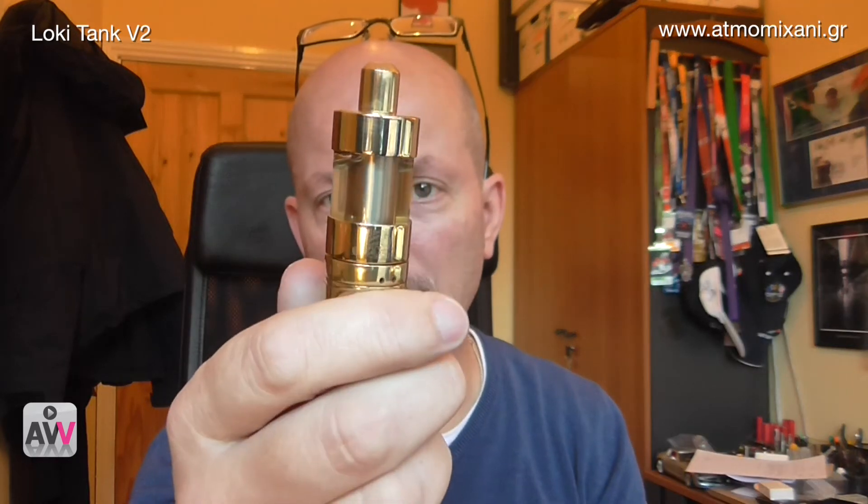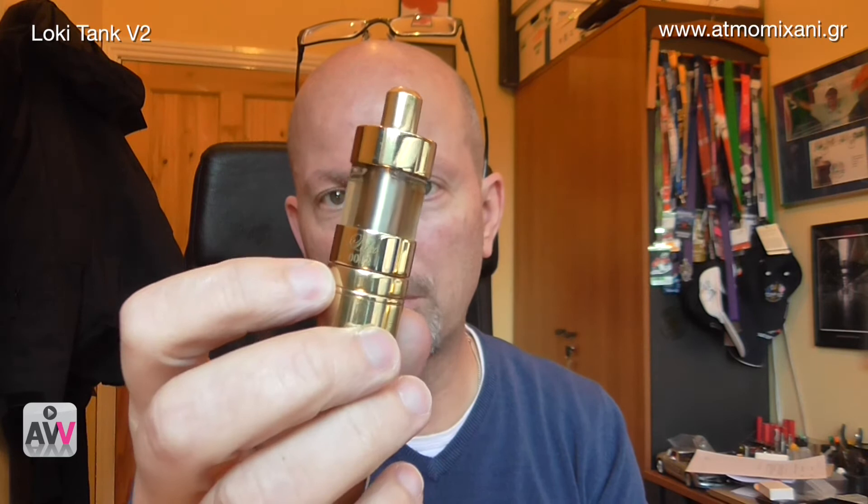The engraving on it is a bit different from the previous one as well, but that is essentially what the differences are between the V1 and the V2. It's nothing huge or seismic, but subtle improvements are happening within it. I think basically people were so fond of the original design and the original look of the Loki tank that there was no point in doing anything more - all they wanted to do was just improve the tank so that it becomes even better than it was before.